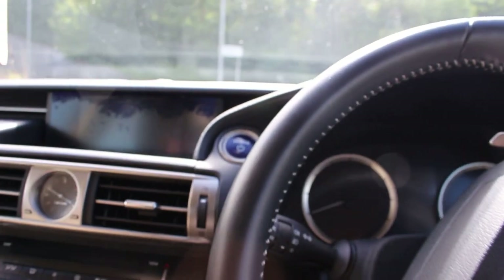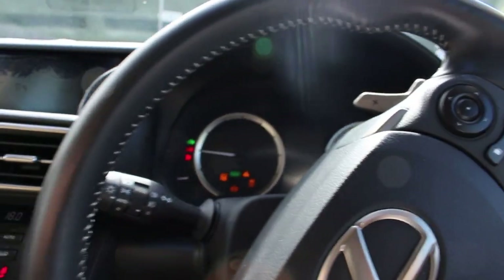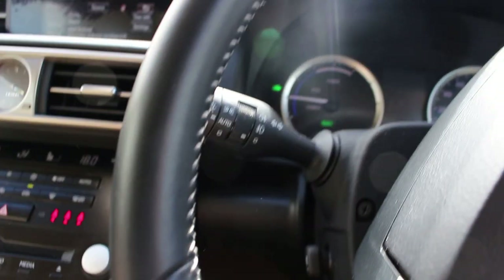Once you're inside the IS, it's very silent — away from the wind and road noise. Being a hybrid, you put your foot on the brake and push the blue power button. Being the Premier, the seat and steering wheel adjust down automatically. I'll turn everything off so we're not getting any interruptions.